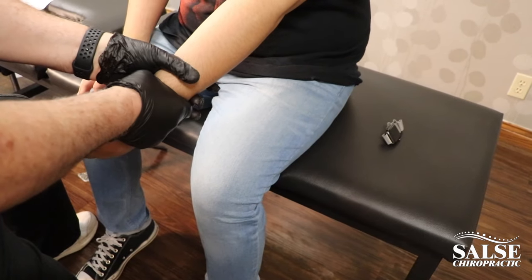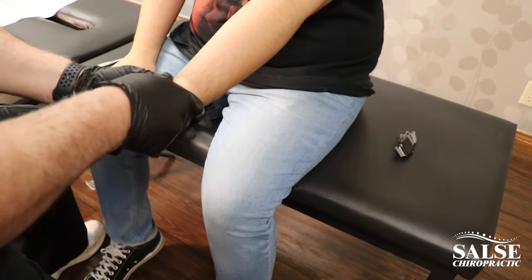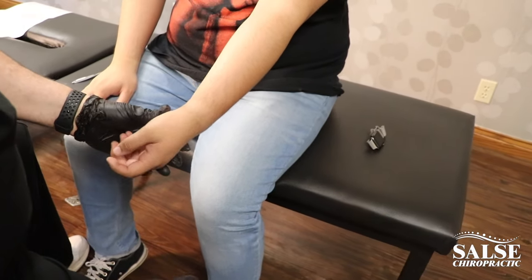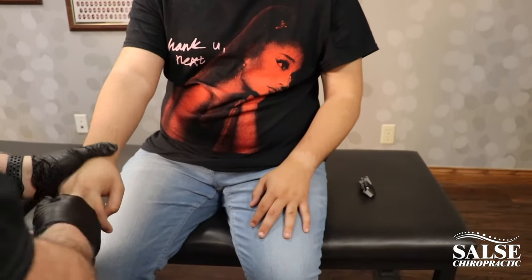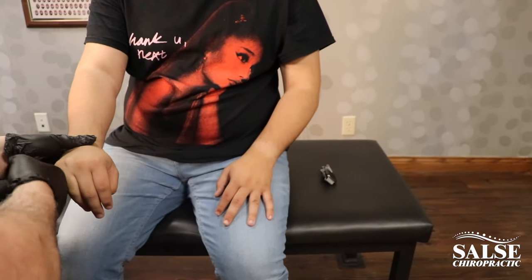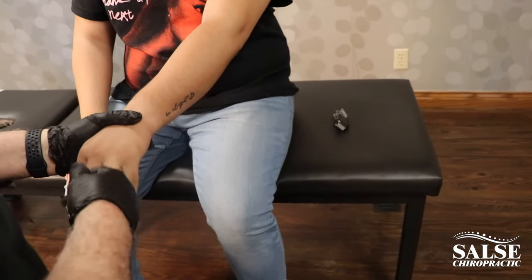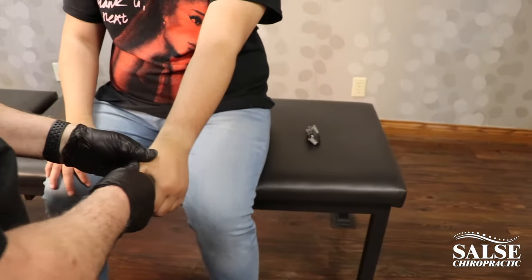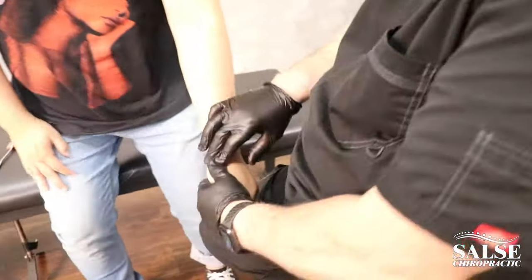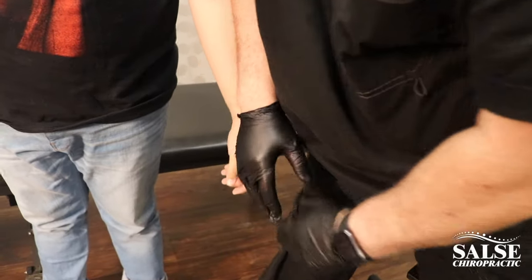Okay, and then just approximate the ulnar carpals here. There we go. All right. Now the next thing you want to do is just take some pressure off of your hands here, so you just feel some pressure here taking some tension off of your wrist carpals. Okay, there we go. And here, and this one here. Stand up for this one here — you're just going to feel the pressure right here. One more. There it is.